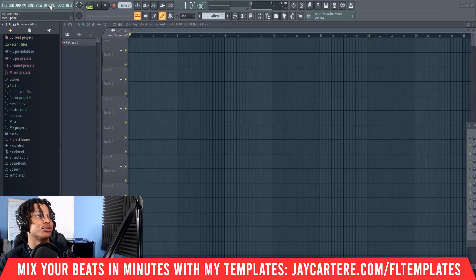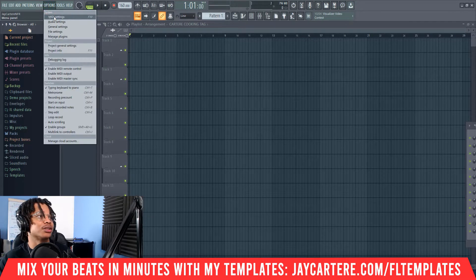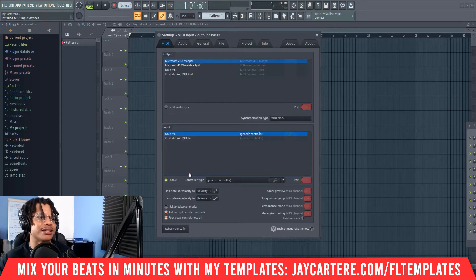This is going to be a really straightforward video. First, you need to go to Options, then go to MIDI Settings. Then down here you can see our settings for our MIDI controller.